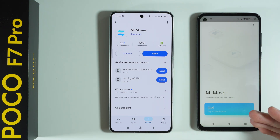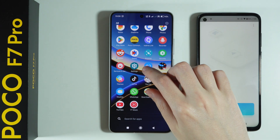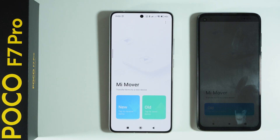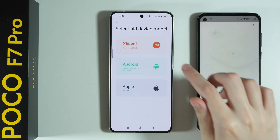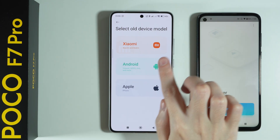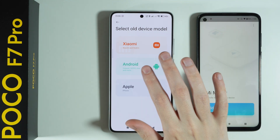Once you do this, open it — it will look most likely like this. Let's also open the app on our POCO. Now over here we need to select that this is the new device and that we want to receive items. Over here we can select what our old device is. In my case it is Android — it's not Xiaomi, Redmi, or POCO, so I need to select Android.